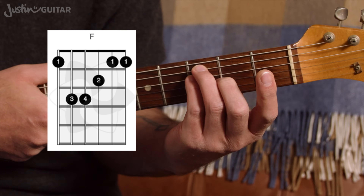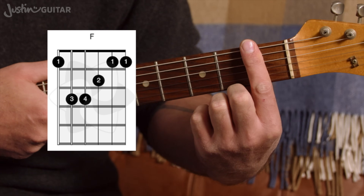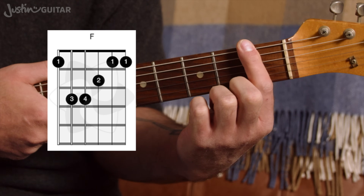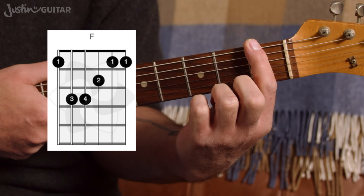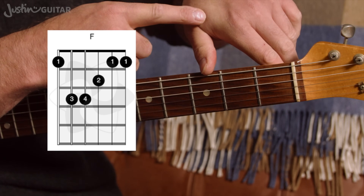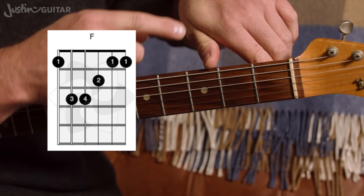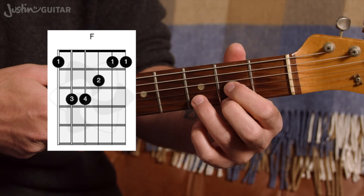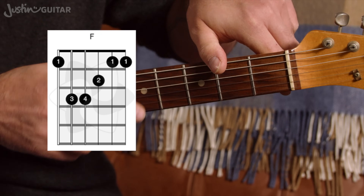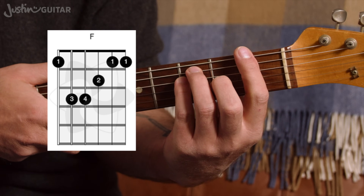When you put the bar down, think about putting it straight on and then rolling it to the side — you can get a little bit of extra pressure there through that rolling motion. This muscle between your thumb and your fingers is going to get pretty sore; that's part of the deal. That's why I've been insistent throughout about keeping your thumb around the back when playing other chords — I wanted that muscle to get nice and strong. So that's an important part of this as well.